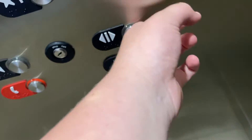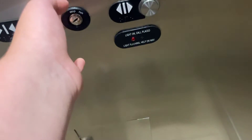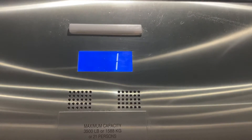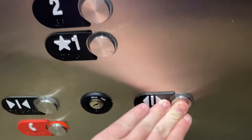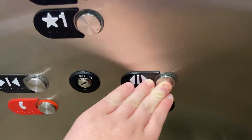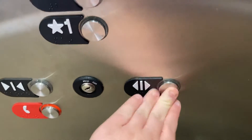Hi, going up? Yes. What floor? Two, please. Here you go at the door. Thank you. You're welcome. Have a good day. You too.